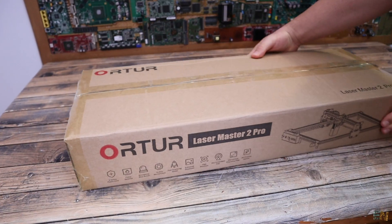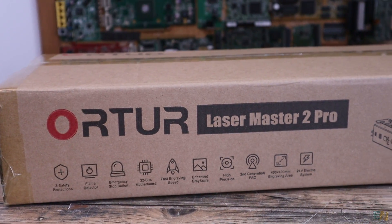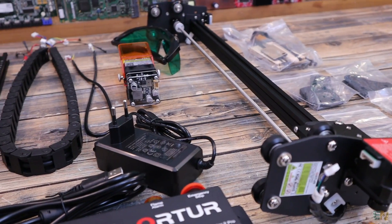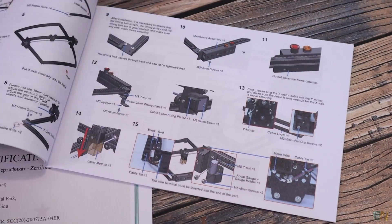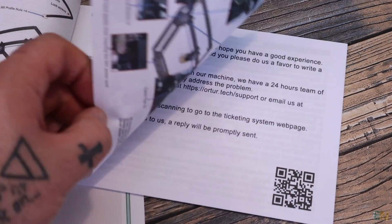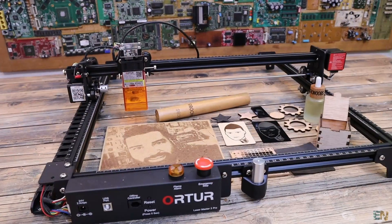What's up my friends, welcome back. Today we will check out the Orther Laser Master 2 Pro version. As always, we take a look at what we received with the kit, I'll tell you the main specifications of this machine, the pros and cons, and we test it with different materials and then I'll let you comment below your opinion.